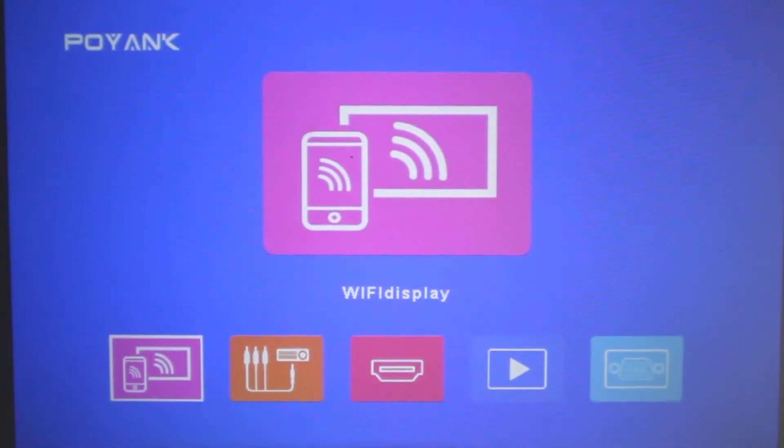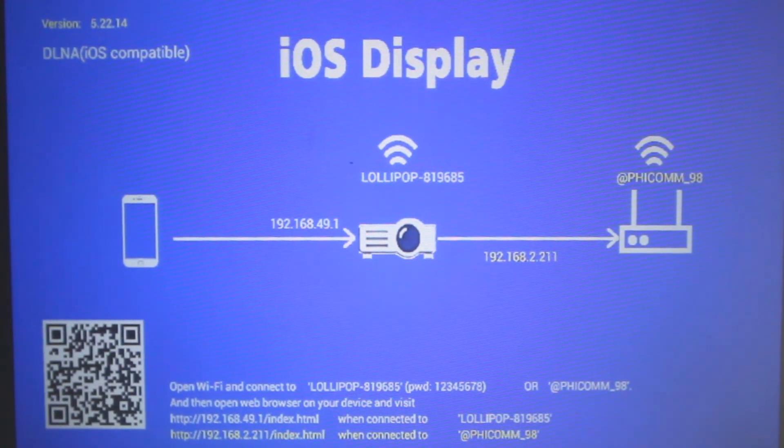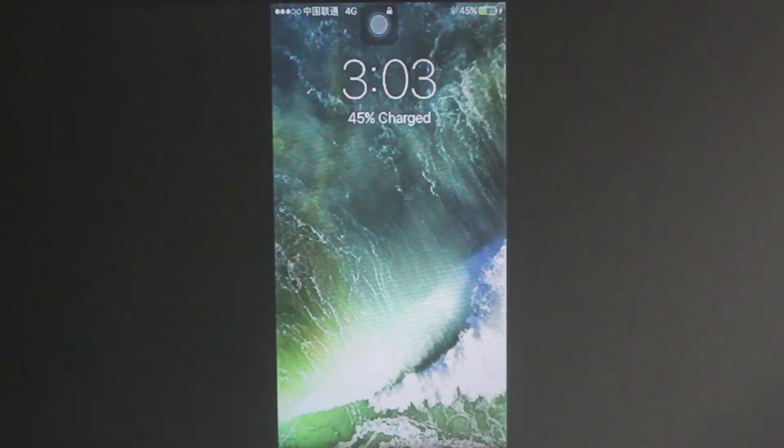Then you need to go to Wi-Fi display. Unlock your iPhone and it would be already projected.